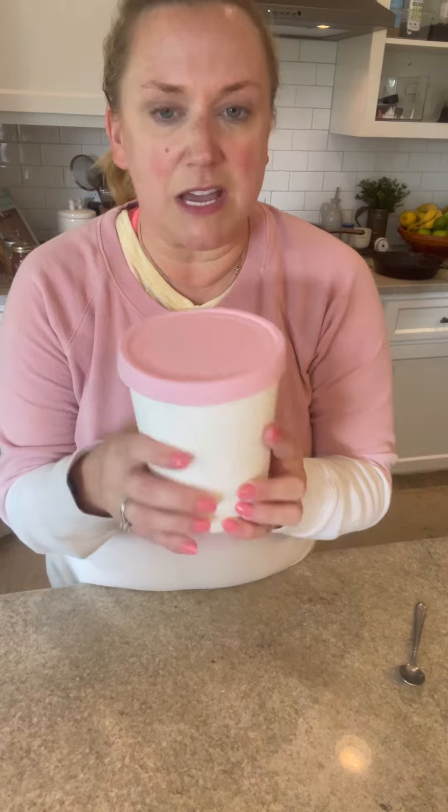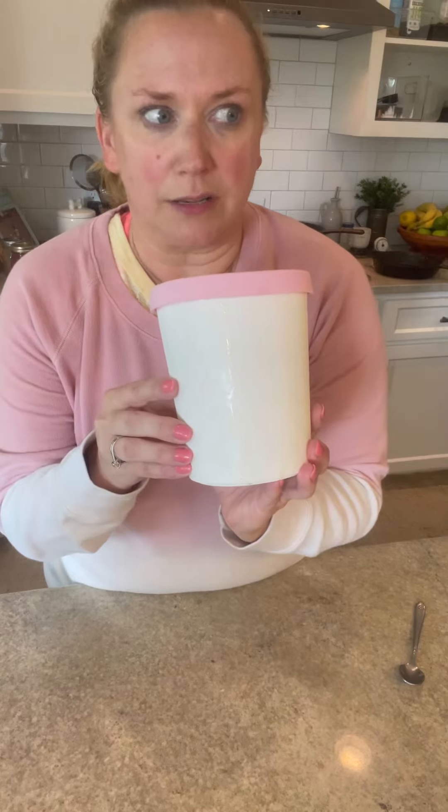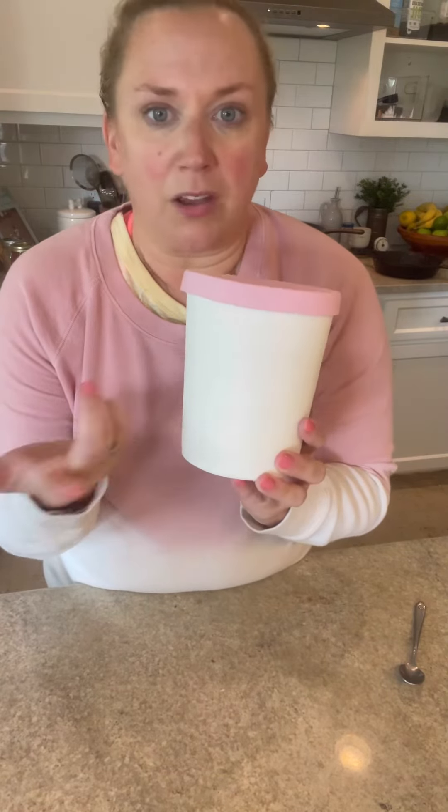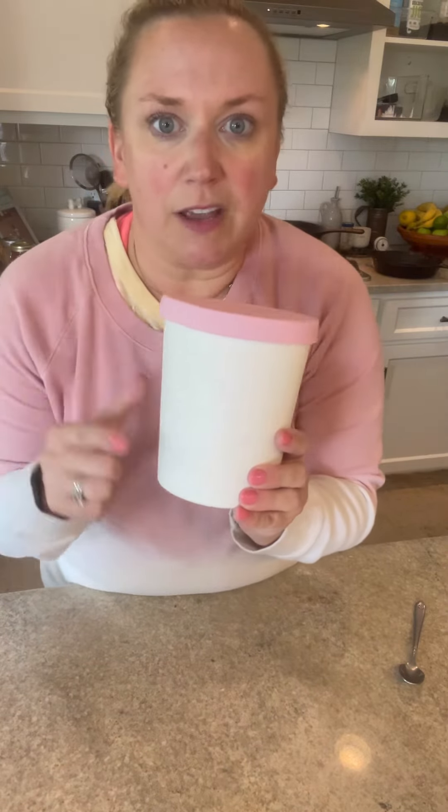Cereal milk ice cream is done and I put it in my ice cream tub. These are by Tovalo — I think I'm pronouncing that right — I got them off Amazon or their website. You can get them for nine bucks and I love them so much. It's a quart size.